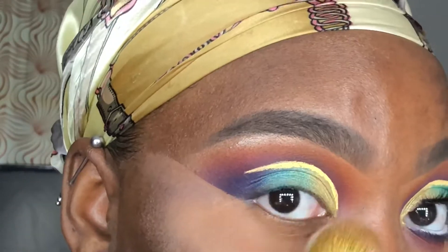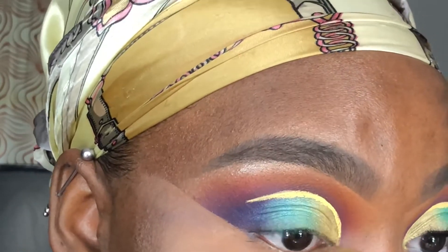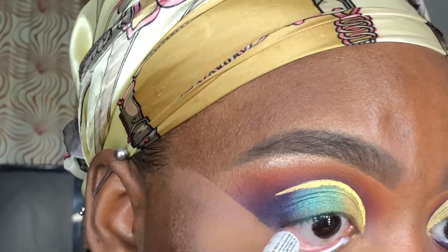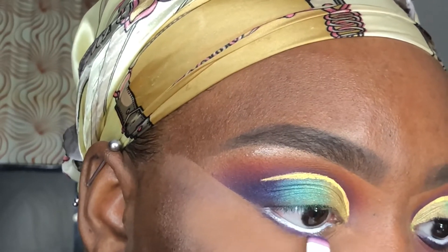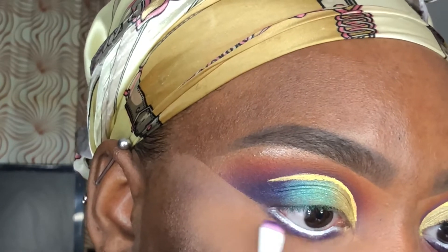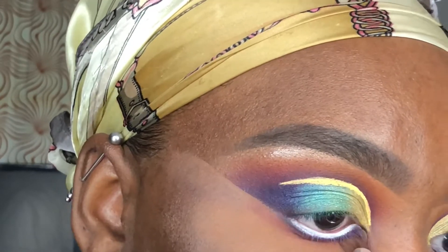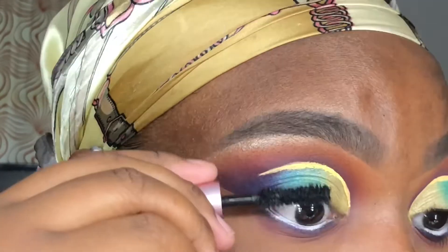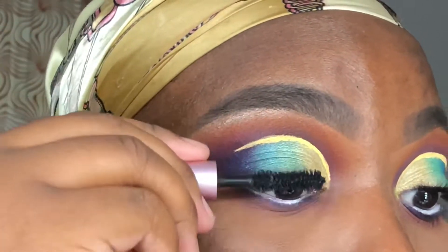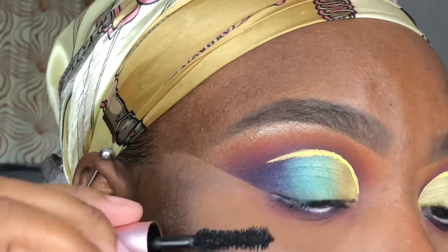I'm using the NYX Jumbo Eye Pencil in Milk on my waterline, and then using my Wet n Wild smudge brush to apply Ife as close to my borderline as possible. Going back in with Magenta and my blending brush to smoke out my lower lash line. Finally, I'm coating my top and bottom lashes using the Too Faced Better Than Sex mascara.